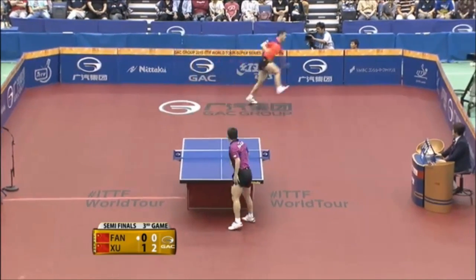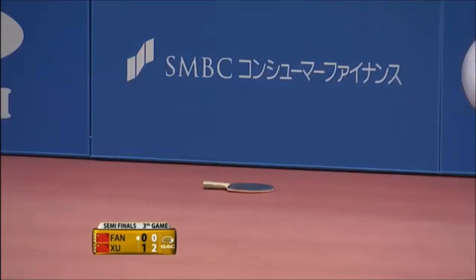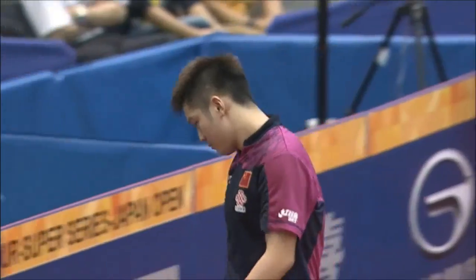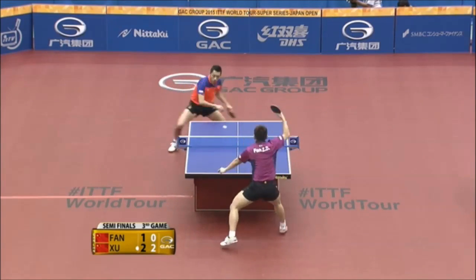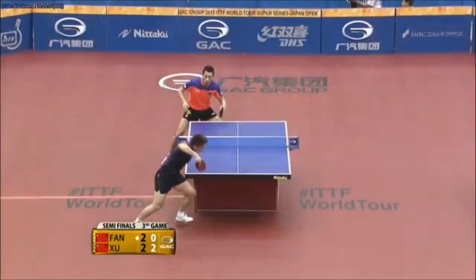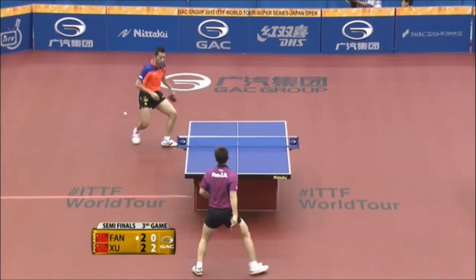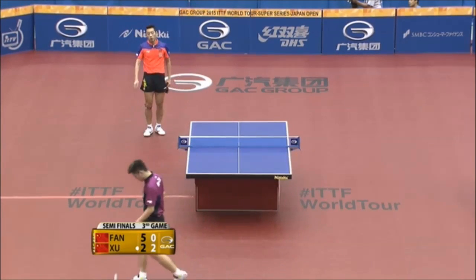Way off in the backhand corner, inside out — the racket's gone, the ball's on the table. When have you ever seen that happen? Inside out forehand — so much pace.